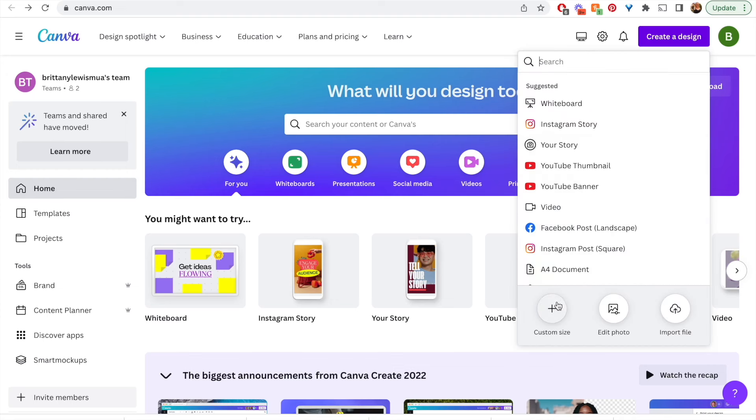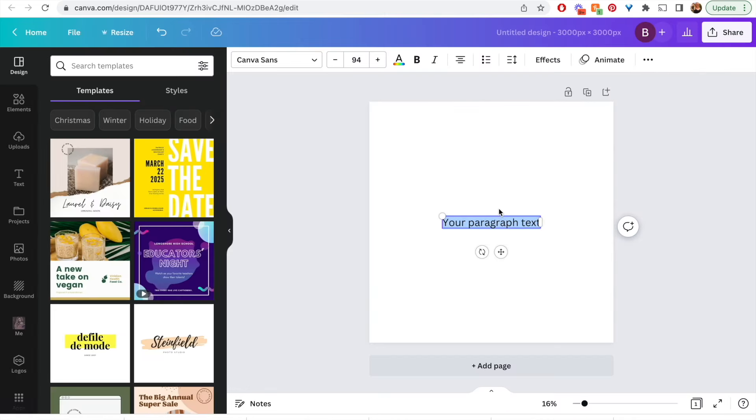We're going to start in Canva. Select custom size, and then use a 3,000 by 3,000 pixel canvas. You can use larger if you want, but I found 3,000 by 3,000 works okay.